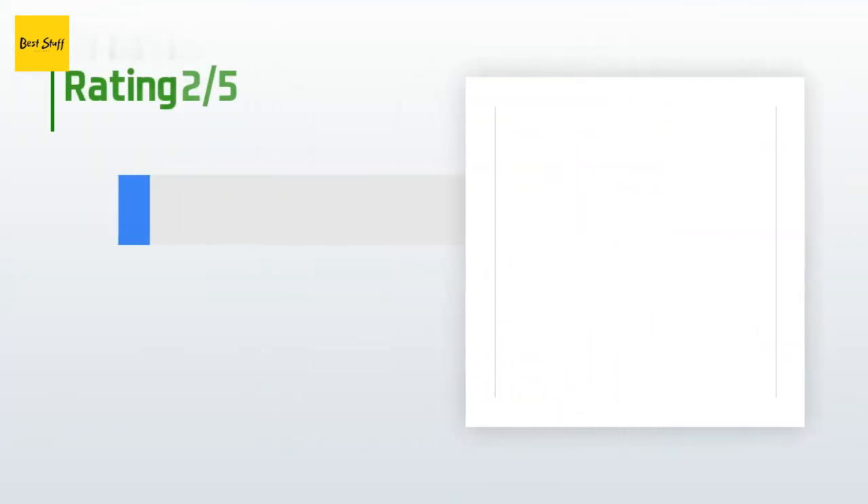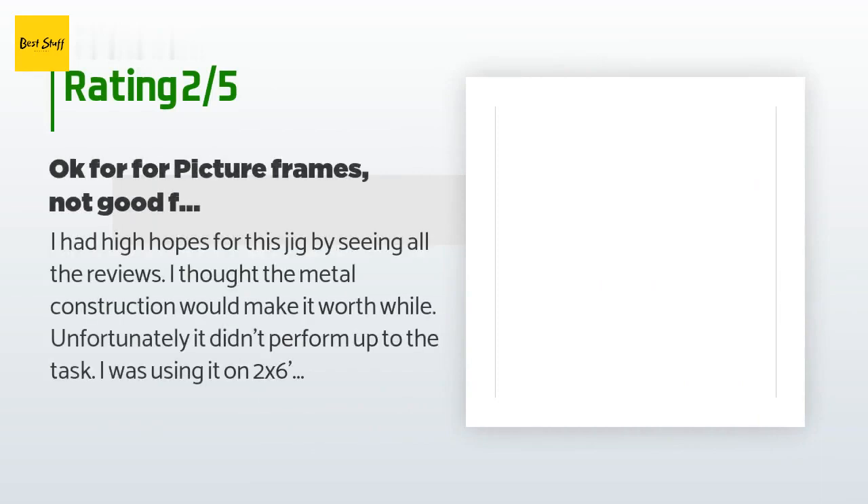An unhappy customer said: 'I had high hopes for this jig seeing all the reviews. I thought the metal construction would make it worthwhile, but unfortunately it didn't perform up to the task. The drill bit didn't do a good job and the hole was very rough. The holes also seemed too far down for the thickness of the wood. I ended up buying a Kreg jig from Home Depot — it worked much better. This would probably work all right for picture frames and very light projects but I wouldn't use it for 2x material or anything two inches thick.'